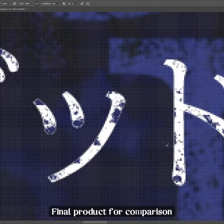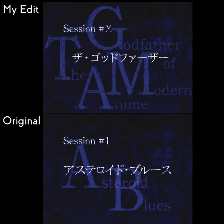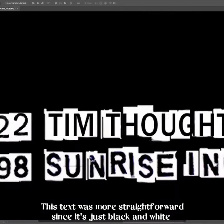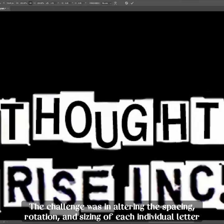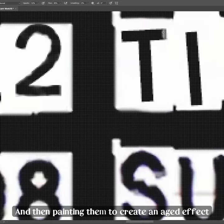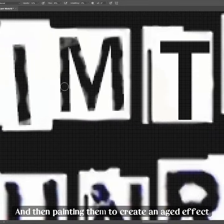Final product for comparison. This text was more straightforward since it's just black and white. The challenge was in altering the spacing, rotation, and sizing of each individual letter, and then painting them to create an aged effect.